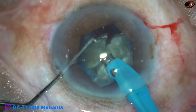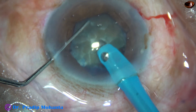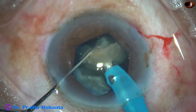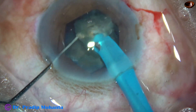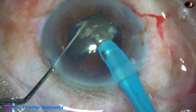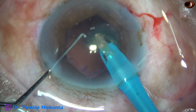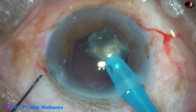This nucleus is not very hard — it is grade 3 plus or grade 4. This is the larger hemi-nucleus. It is divided into pieces. This is the endonucleus, and this piece is emulsified. This is the last piece. I am at 450 vacuum and 45 flow rate. Ultrasonic energy is set at 70%, but most of the time I am using less energy, which is being controlled by foot pedal.